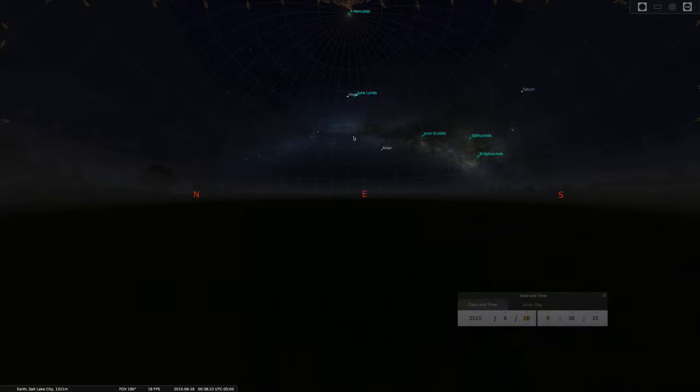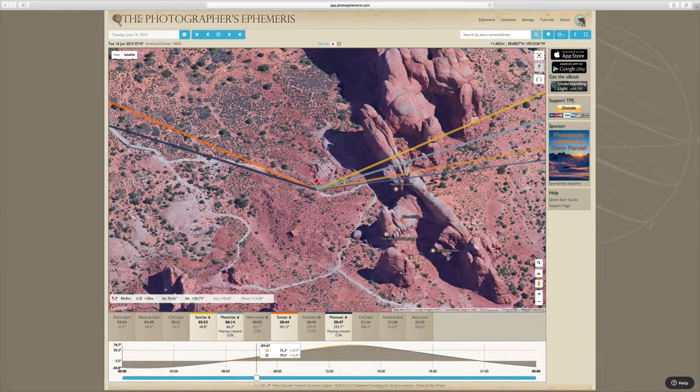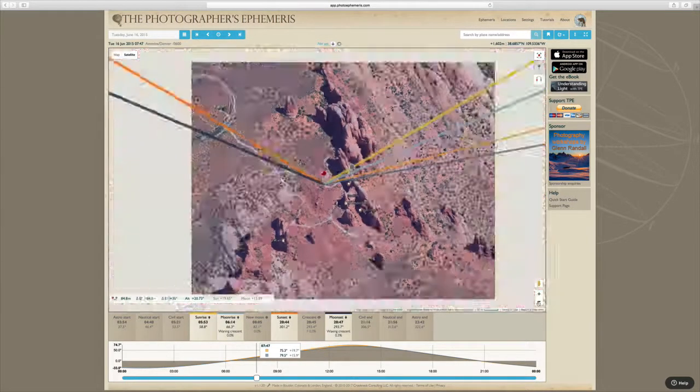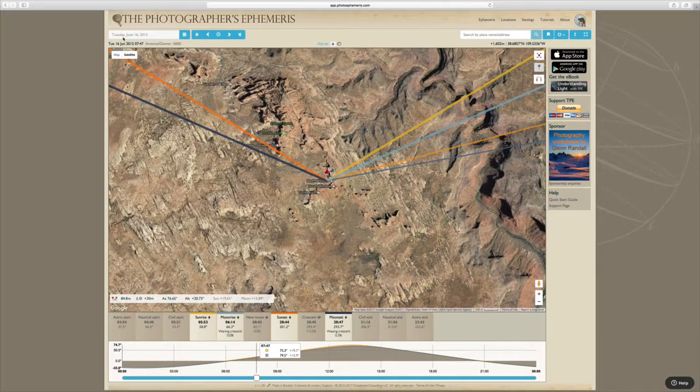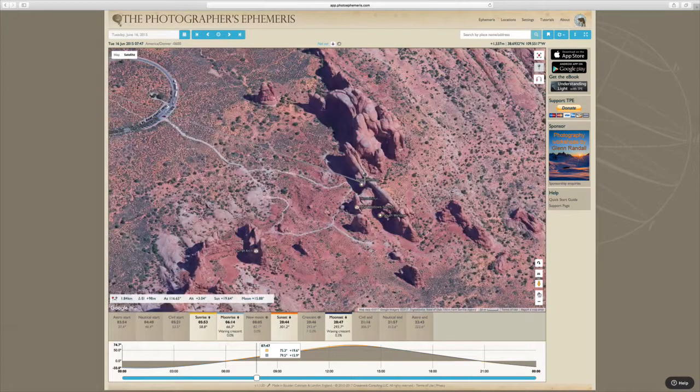How do we use that information to know where to stand to make the shot? That's where The Photographer's Ephemeris — a free web app — is so immensely helpful. I've dialed in Arches National Park on Tuesday, June 16, 2015. What we see here are two pins: a red pin and a gray pin. The red pin is essentially you — where you're standing with your camera. The gray pin is the target we're interested in. We're going to put the gray pin on the North Window arch, zoom in to make sure it's where we think it is.